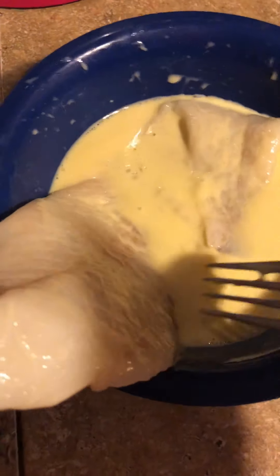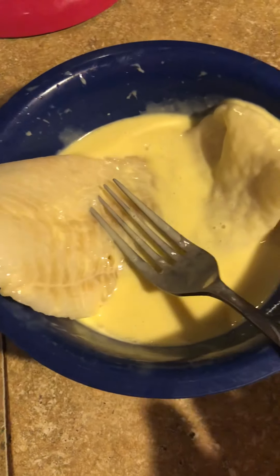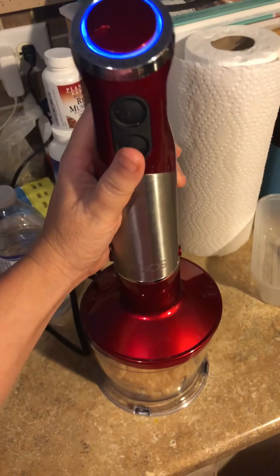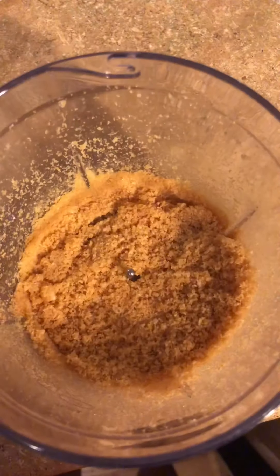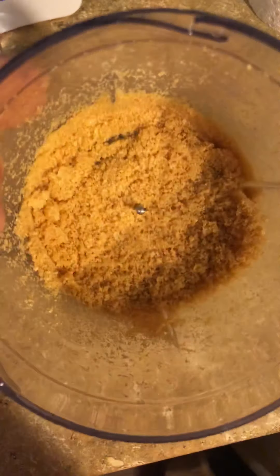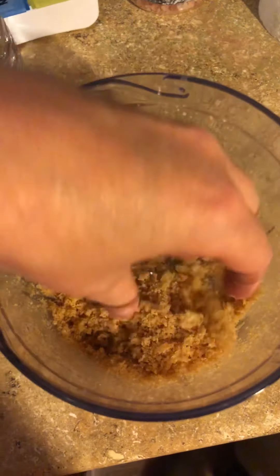I'm going to dip the fish into this egg batter and then put it in the crushed pork rinds. I have this nifty little tool, and this is what it looks like when it's finished — some really fine crushed pork rinds.